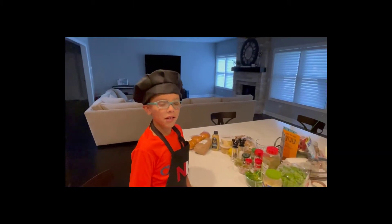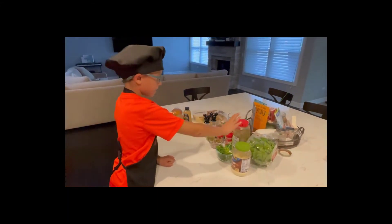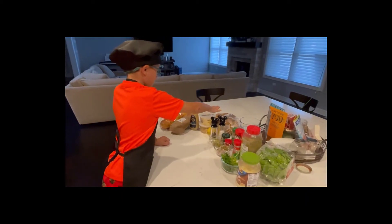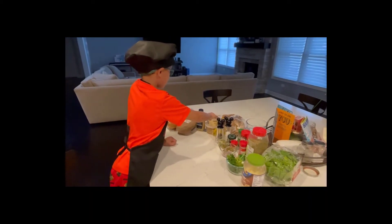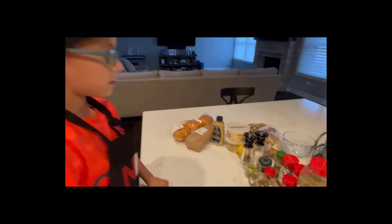For our ingredients we need mayonnaise, lettuce, thin spices, salt, pepper, and lemon, cheese, Dijon mustard, fish, buns, and potatoes.